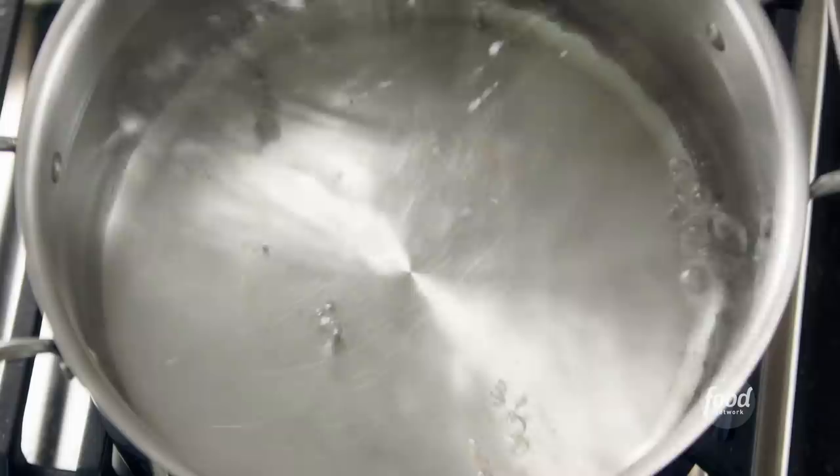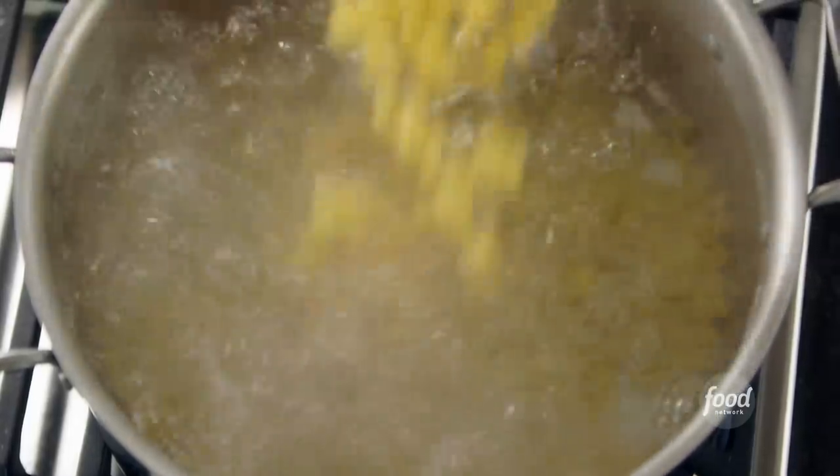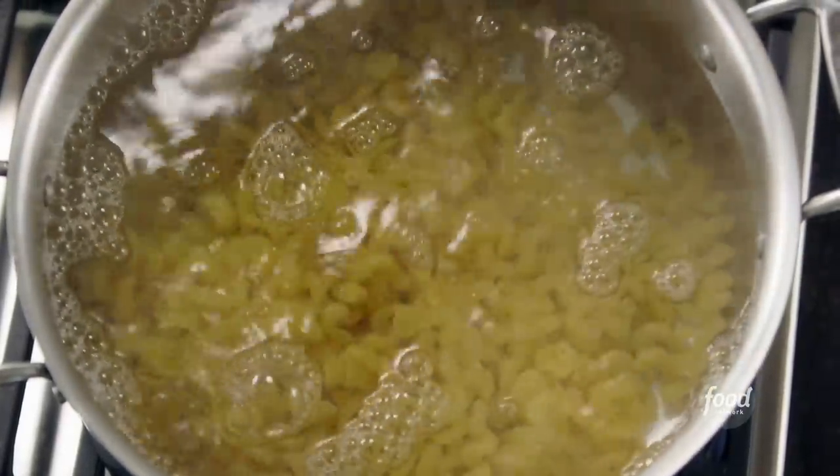While that cooks, I'm going to cook the pasta. I like to use cavatappi, which is like a squiggly pasta. I'm going to pour it into a big pot of boiling salted water, and that cooks for about six to eight minutes.